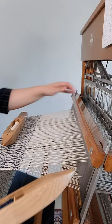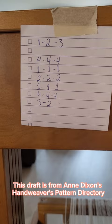Now that's the threadling that I'm following for this pattern. It looks more complicated than it is — it simply requires a bit of concentration.